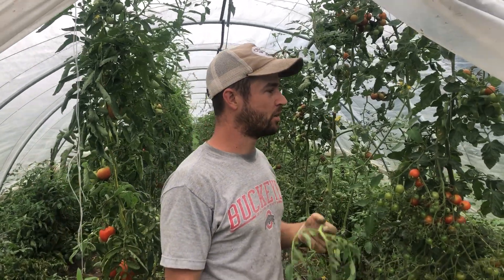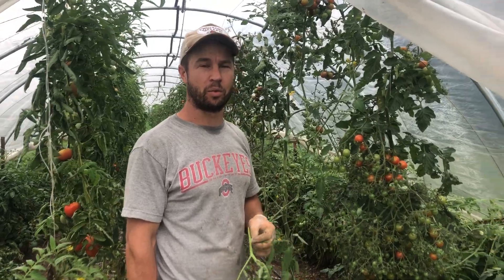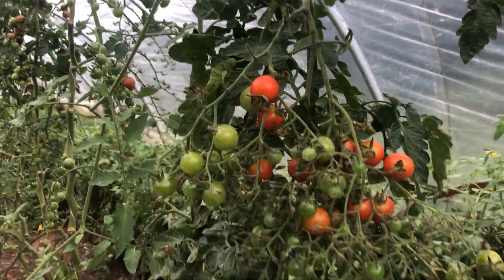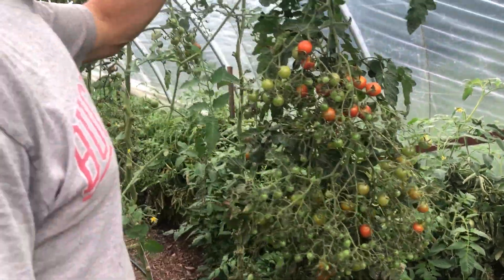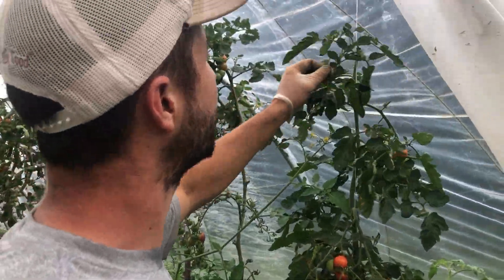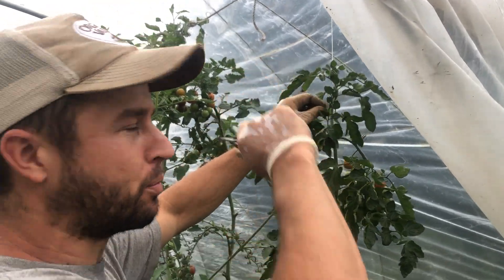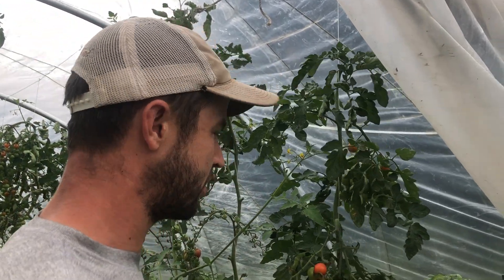Hello, we're in our tomato hoop house at the time of year where we come through and de-top our plants. These are loaded and they're still producing nicely. This one already got de-topped — the top broke off when I was training it, which happens occasionally.